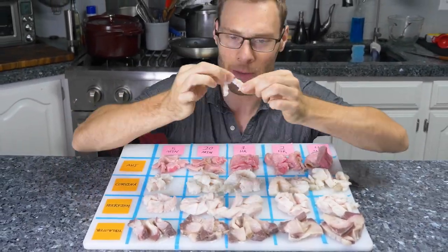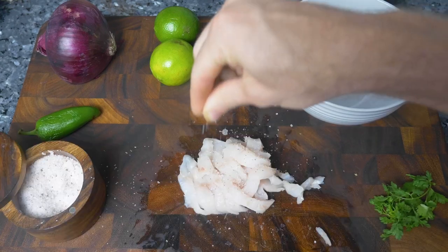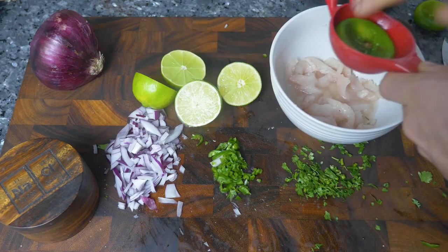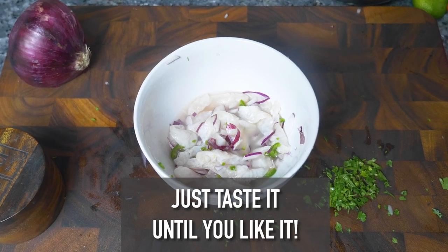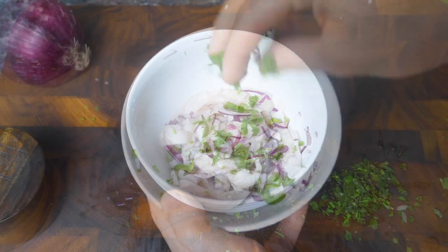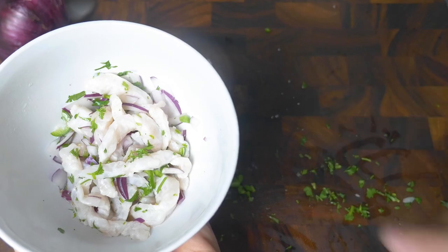Around this time I realized the limitations of my testing. The variables involved in ceviche do have an impact — namely thickness and the fish you're using — but especially when you factor in personal preference, I wasn't coming away with practical advice. Ceviche doesn't benefit from this level of analysis. When you approach it like a normal human being, it's really easy: cut your fish into evenly sized pieces, salt the fish and let it sit while you prepare other ingredients, then soak it in lime juice plus whatever add-ins you want, and check a piece every couple minutes. Pull it out when you think it's done. Your taste is the best way to know, and as long as you start with good fresh fish and trust your senses, you're just about guaranteed to enjoy ceviche.